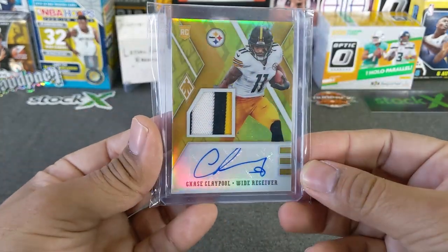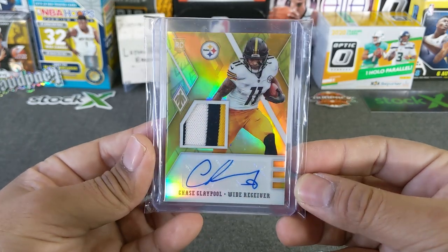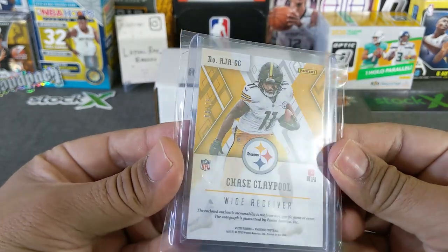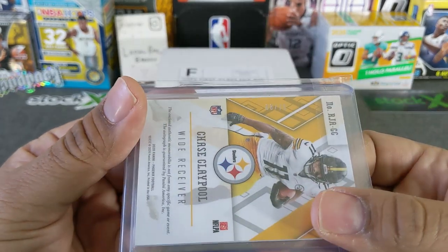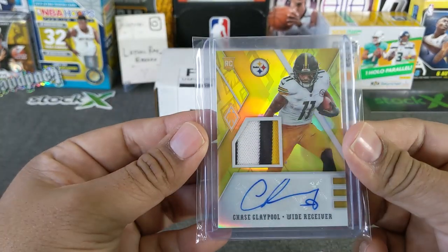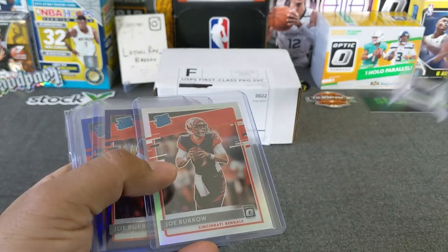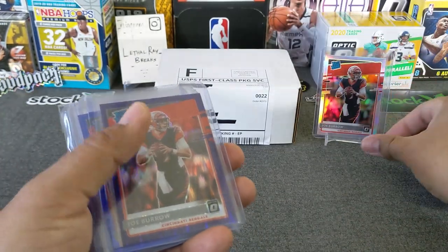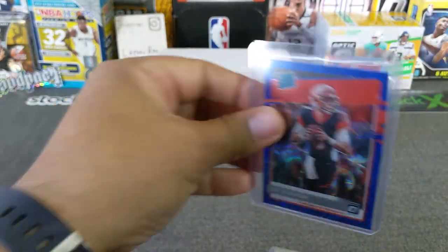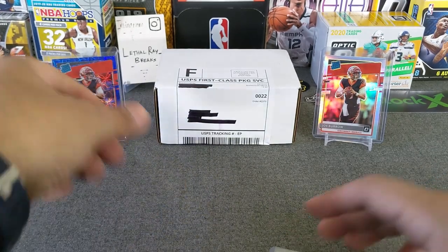I also hit this out of another break with Rated Rips — if you haven't checked them out, please do. RPA of Chase Claypool. This one is number 8 of 75. So very nice, clean looking Chase Claypool. We'll put up the hollow Joe Burrow and then we'll do the blue scope on the other side. Maybe it could bring us some good luck on the football packs.